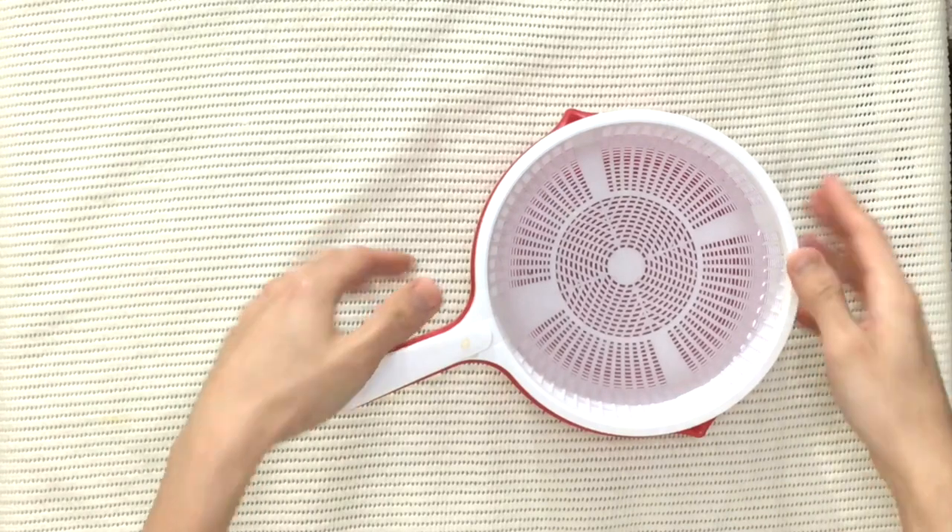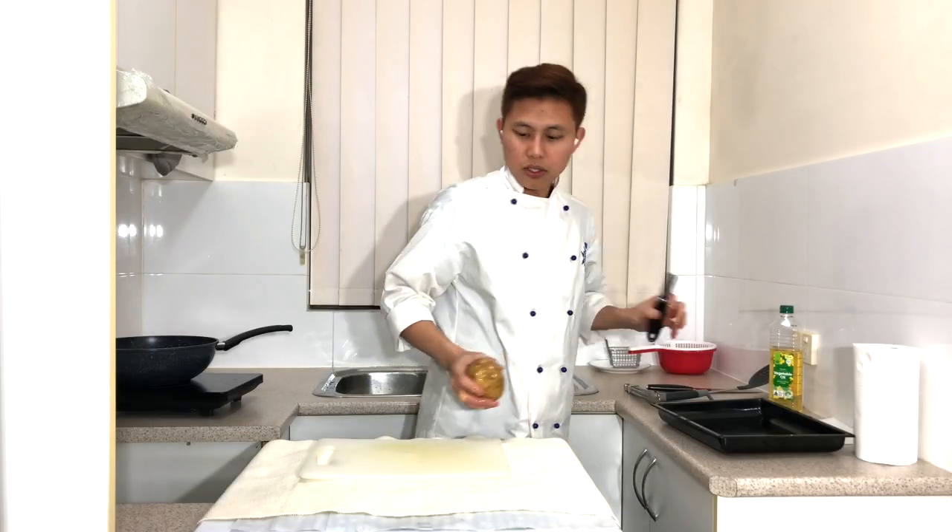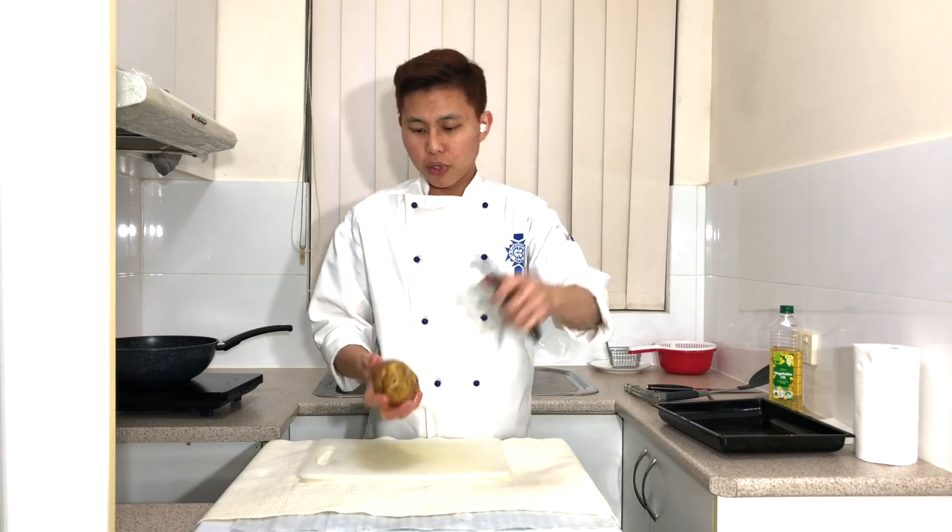The next step is to give your potatoes a quick wash. Always choose a potato with a high starch content. After washing, the next step is to peel the potatoes.